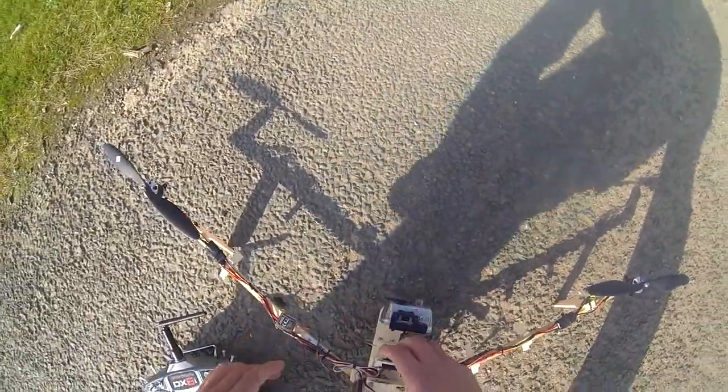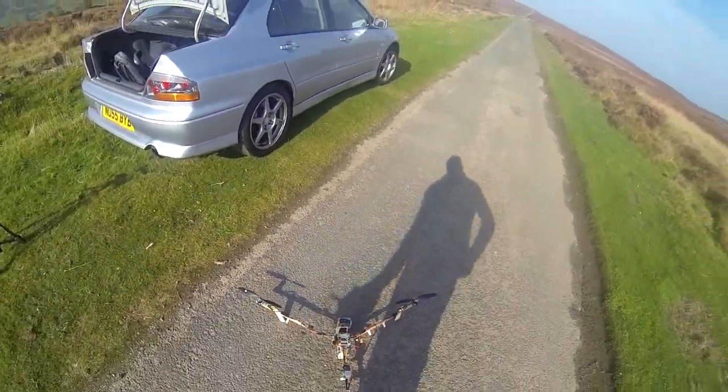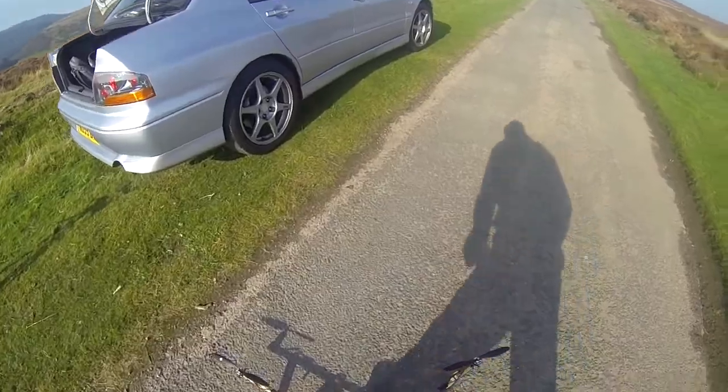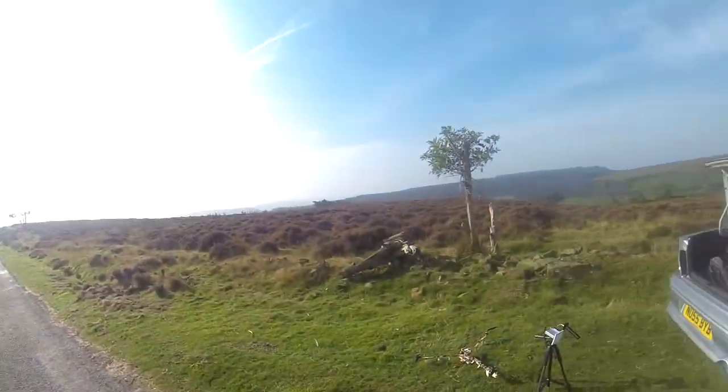Flight number two with the larger, oversized one — I call it oversized, it's normal size — and no damage after that skid landing. I've tweaked the gains.